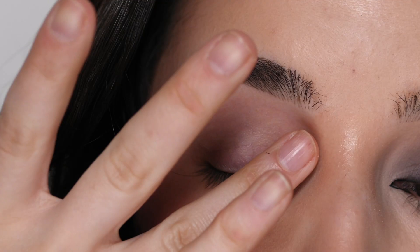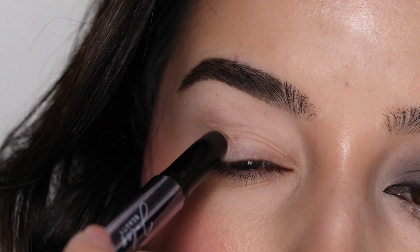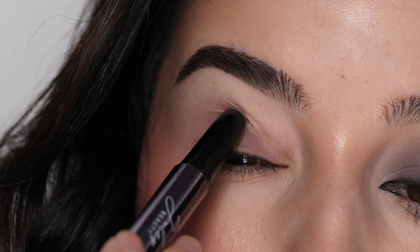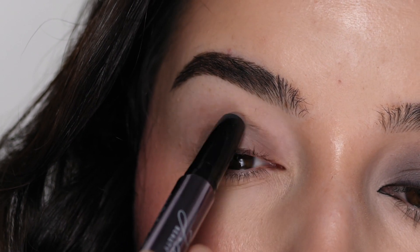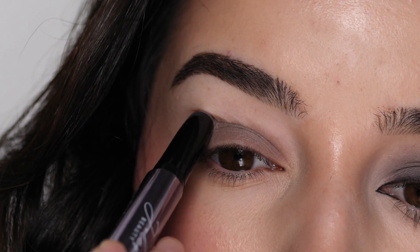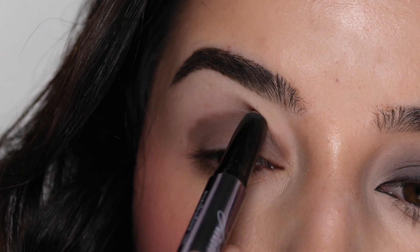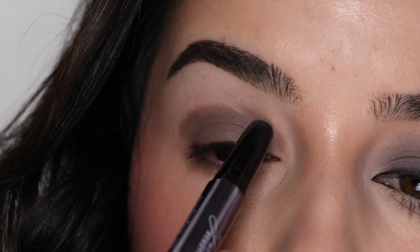I'm starting out with the Too Faced Shadow Insurance for an eyeshadow primer, and then I'm going in with Julep Beauty Eyeshadow Stick in Color Stone Matte. I'm slowly applying this all over my lid, and then slowly making my way upwards, bringing it up above the crease — about the thickness of the eyeshadow stick above the crease as a reference — and then making a small V-shape in the outer corner.